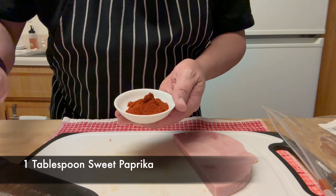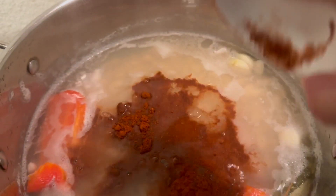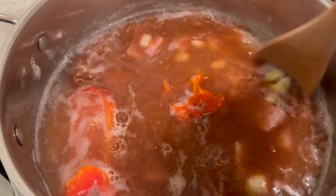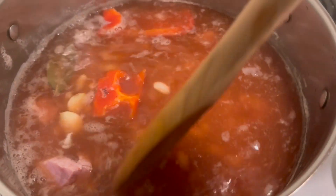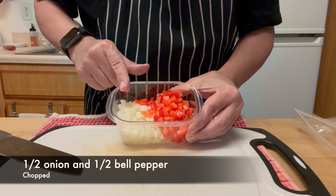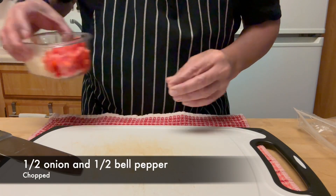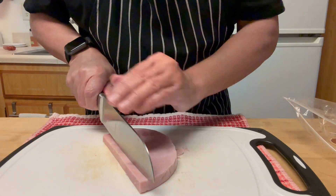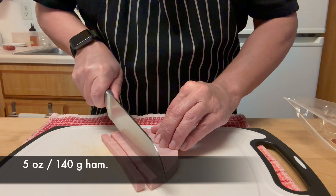Measure one tablespoon of sweet paprika and add it to the beans. An interesting bit of info: sweet paprika is just dried and ground red pepper. You might have seen them — the red peppers in New Mexico hanging outside from the houses to dry. That's the same red pepper used for paprika.